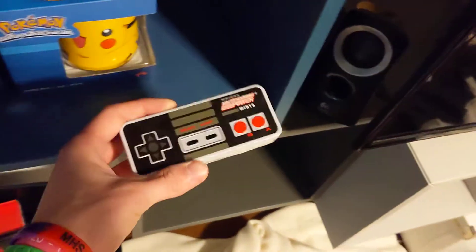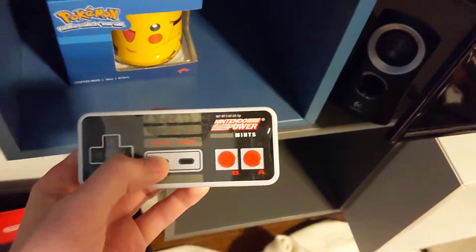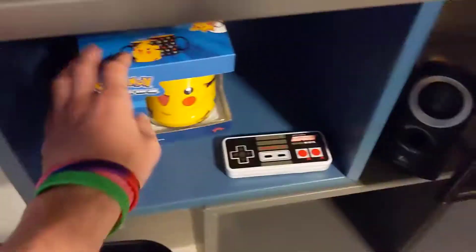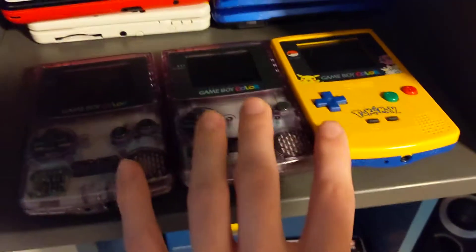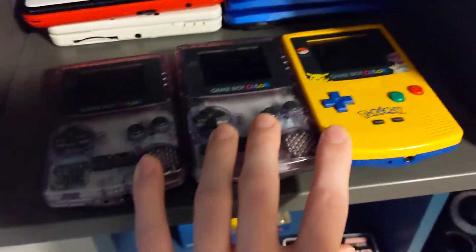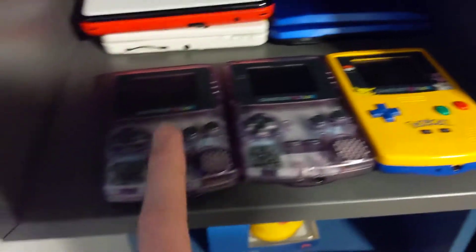Here are all the console boxes — they have nothing in them, except for the Nintendo Switch. The only things I really have left to pack are these Nintendo Power mints, the Pikachu mug, and all three of my Game Boy Colors. Funny enough, I didn't pay for any of these.